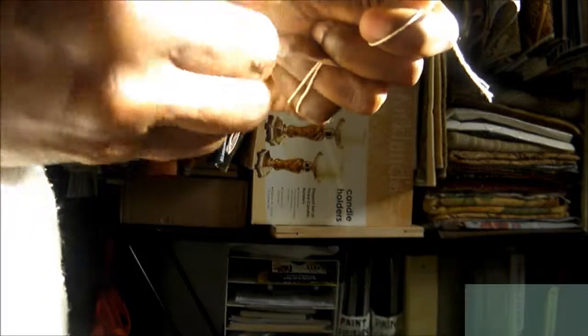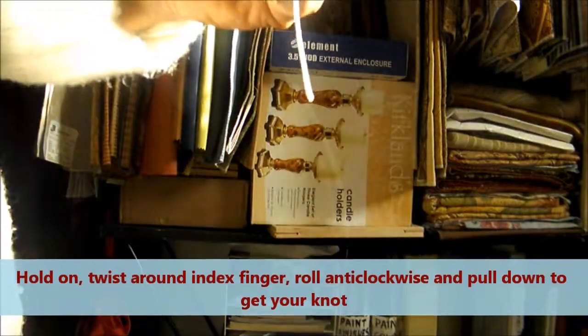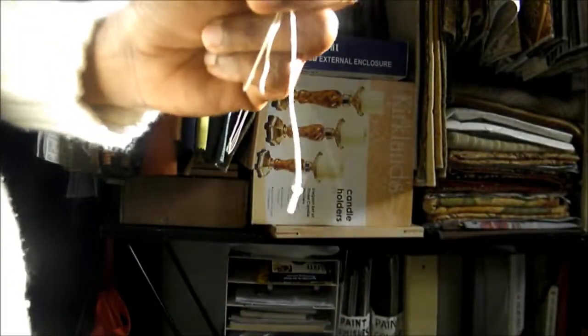Let's do that again: hold on, twist, roll, pull down — and there you have a knot.